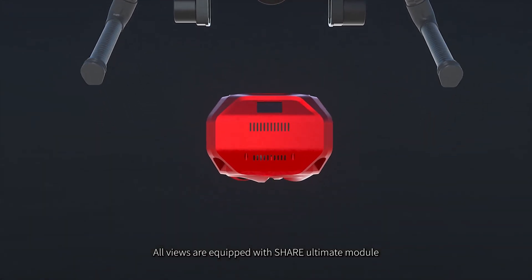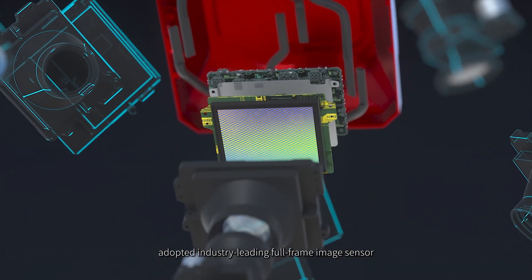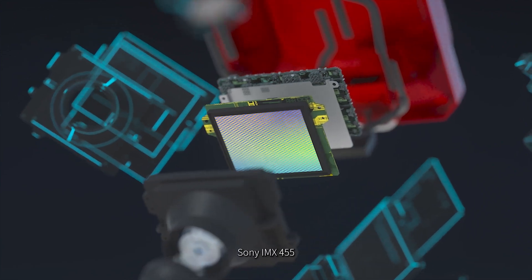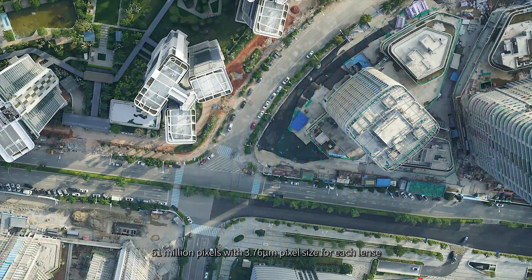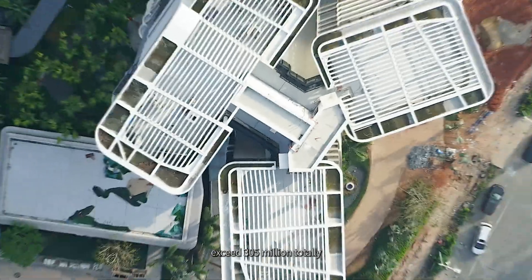All views are equipped with SHARE Ultimate Module, adopting industry-leading full-frame image sensor, Sony IMAX 455, 61 million pixels with 3.76 micron pixel size for each lens, exceeding 305 million total.